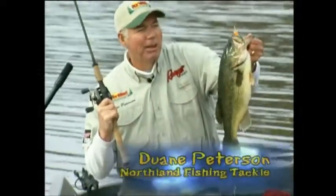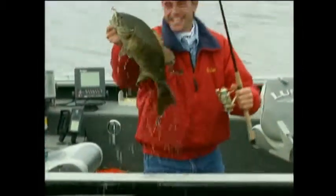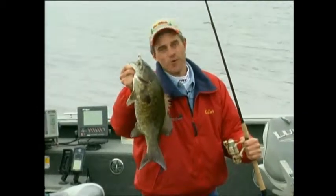The Mimic Minnow Spin is a finesse spinner bait that catches largemouth bass around vegetation, brush and timber under all fishing conditions. The Mimic Minnow is a lethal weapon on smallmouth bass, whether you fish rivers, lakes or reservoirs.